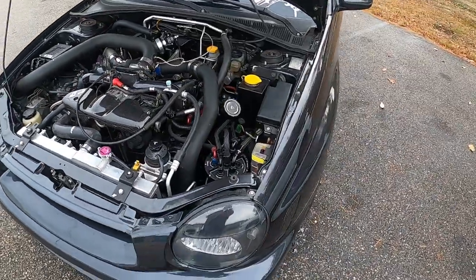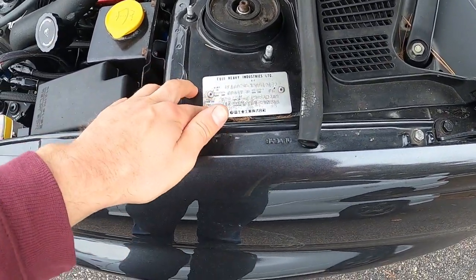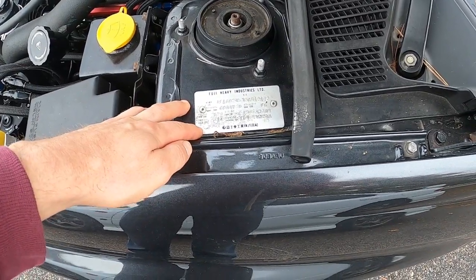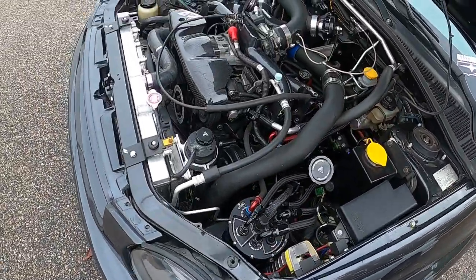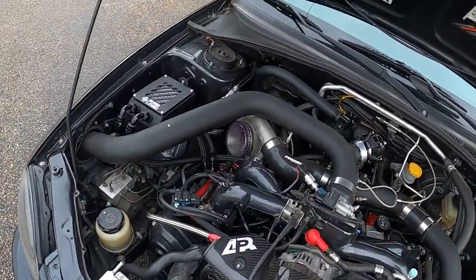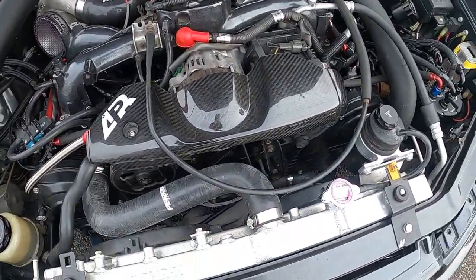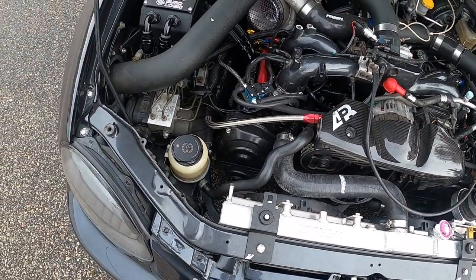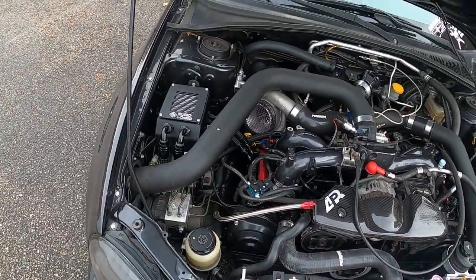Matt was saying this is like the third iteration of this car. I forget what the turbo is - it's huge, it's rotated - unequal length headers, Killer B oil pan, full full chassis bracing all up and down underneath there.